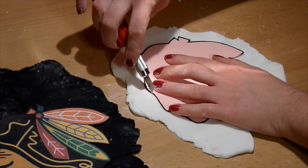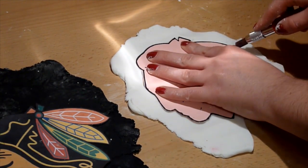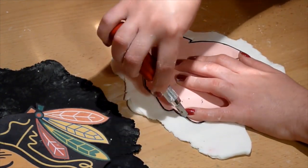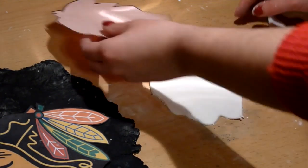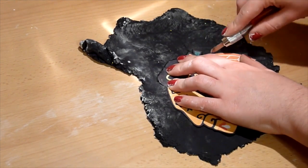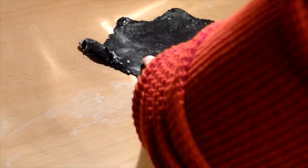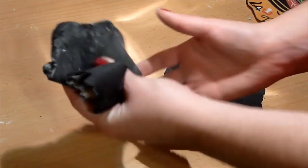Now I'll show you how to make the logo. I printed the logo from the internet — it's really easy to transfer to fondant. I then cut the logo and traced it on another paper so it would be slightly larger than the original image I printed. You'll be needing different colors of fondant for this logo. I first rolled out white fondant to about a quarter inch thickness and cut the slightly larger picture. Then I did the same with black fondant — roll it out to a quarter inch and cut around the original image you printed. You'll be putting that on top of the white fondant.